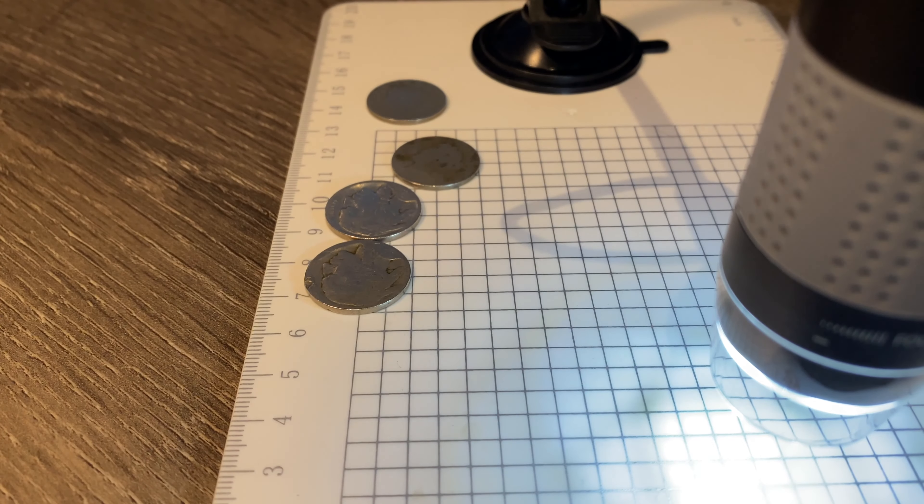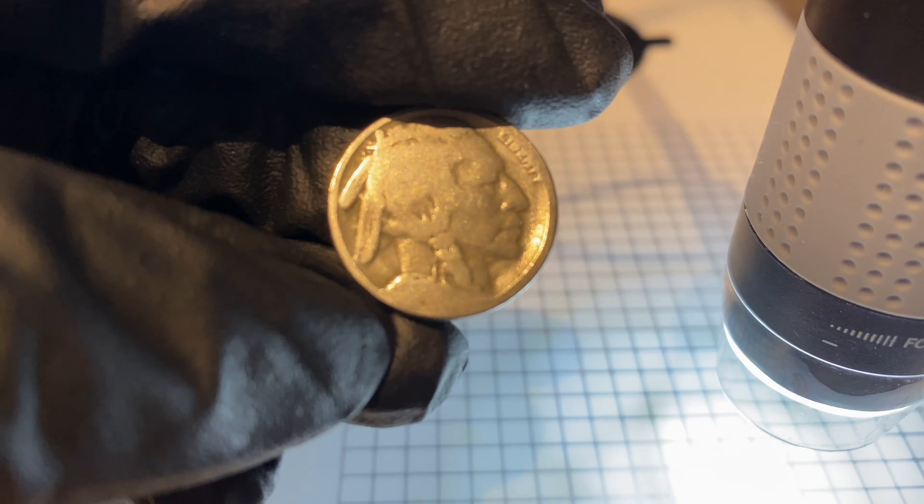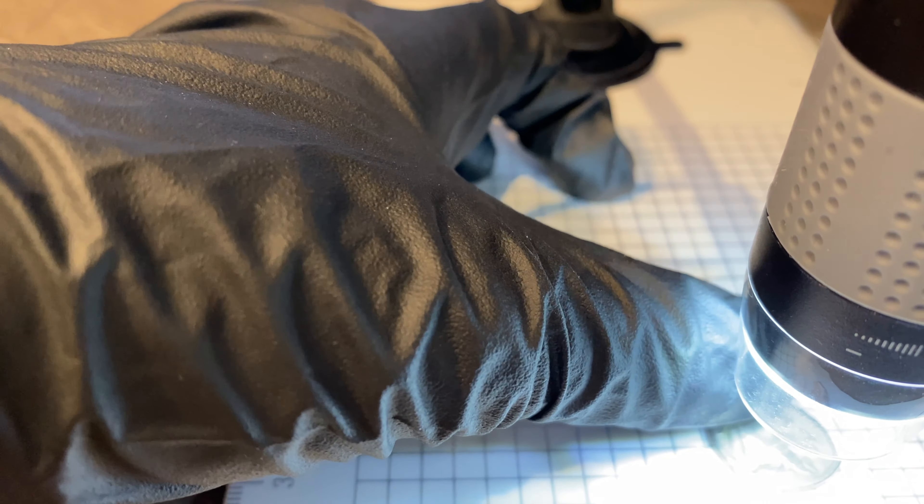I'll flip it over now and give you a look on this camera before I put it up on the screen. I don't see anything with the naked eye, but let's see if we can see anything on the screen. I can't see anything at first look. It looks like you can still see the F from the incuse design — the designer's initials. But that's pretty much all I can see, other than all these scratches. Look at that — there's an X there, it's just all scratched up.